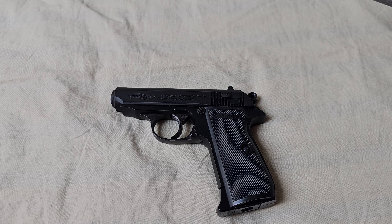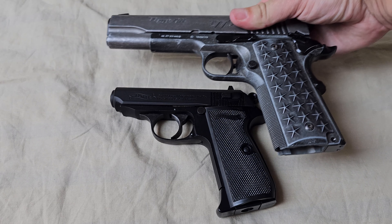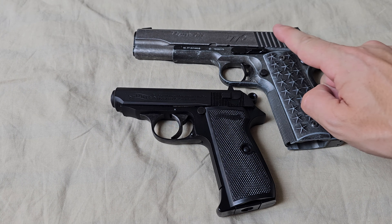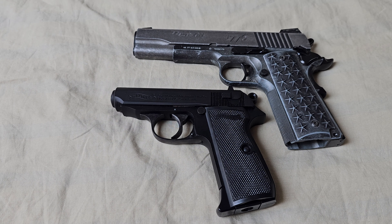Here is a size comparison with a Colt 1911. This Colt is also made by a real company that makes real guns, and this Colt 1911 shoots amazingly.